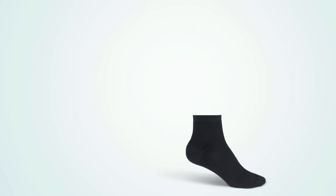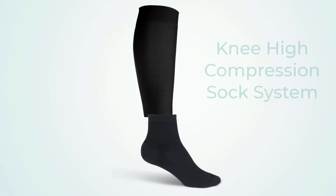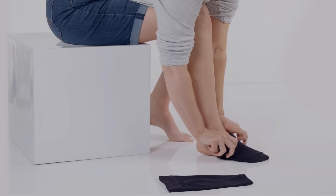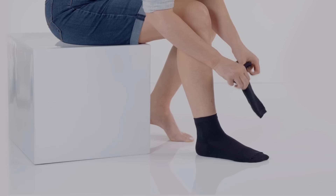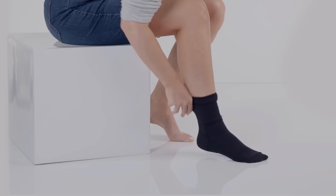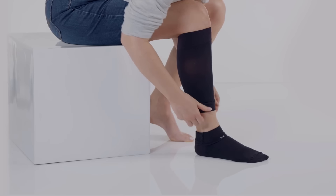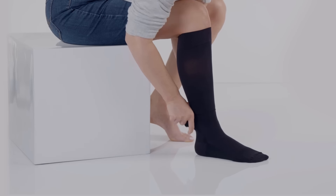The system consists of an ankle sock and a calf sleeve, which together create a knee-high compression sock. To wear the socks, first put on the ankle sock, then slide the sleeve over the ankle sock and pull it up until it covers the calf just under the knee. Pull down the calf sleeve all the way down and then pull the ankle sock up over it.